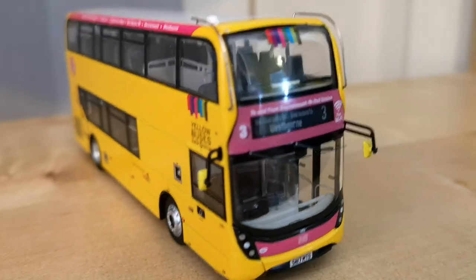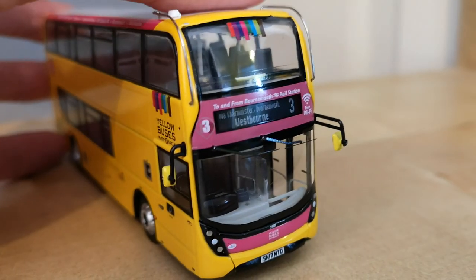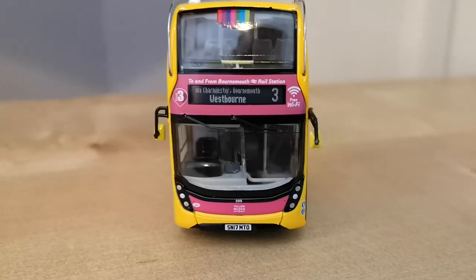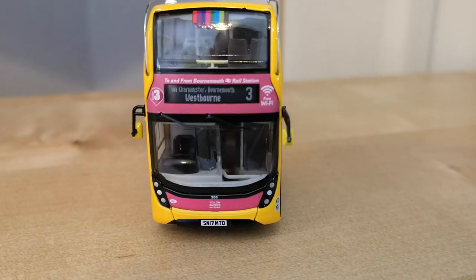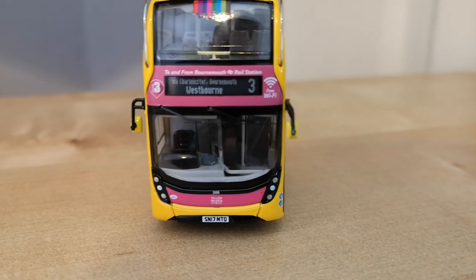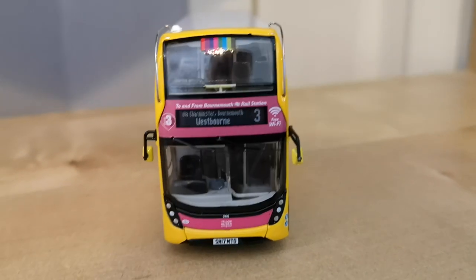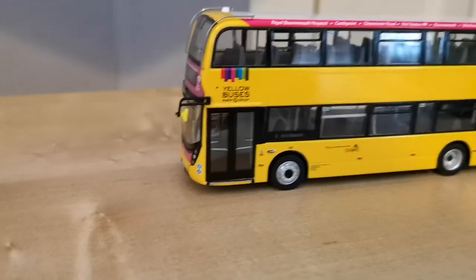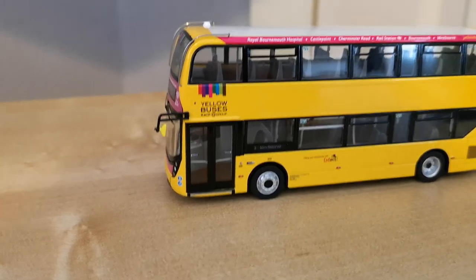And there's the front of the bus, which is on the route 3 to Westbourne, which is very nice. So that is the Yellow Buses one — item code 6510.